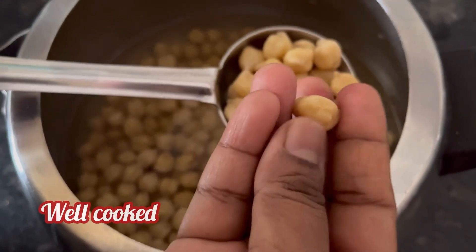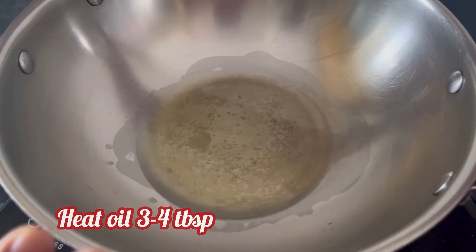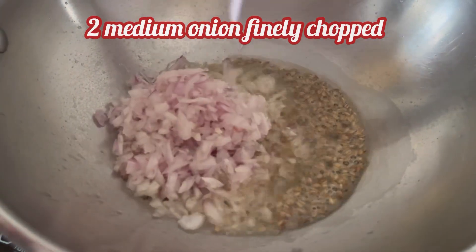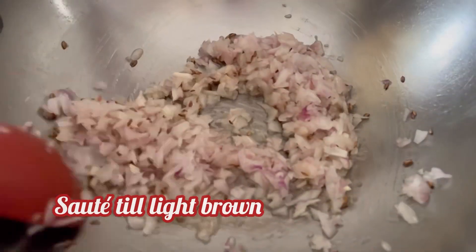Now you can see that the chickpeas are well cooked. To make the curry, heat 4 tbsp oil in a pan, add 1 tsp cumin or jeera and 2 medium onions finely chopped. Saute the onions till they are light brown in color.